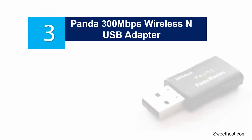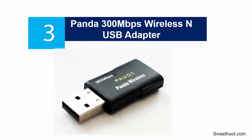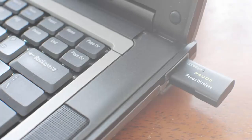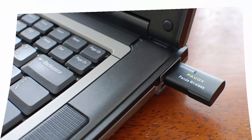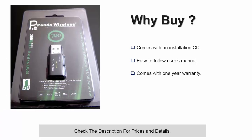At number 3, the Panda 300 megabits per second Wireless N USB Adapter. This mini wireless USB adapter offers the best wireless internet connectivity, and the good thing is that it is compatible with any 2.4 gigahertz wireless routers. Its maximum internet connection speeds can reach 300 megabits per second and it is compatible with most major operating systems.